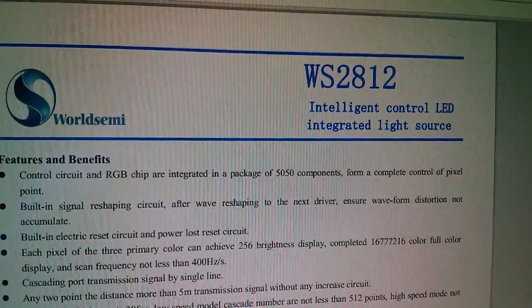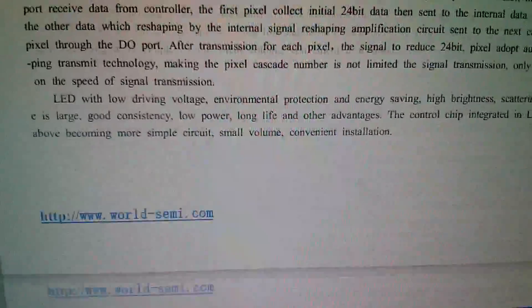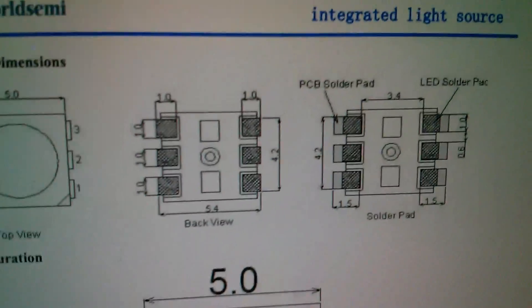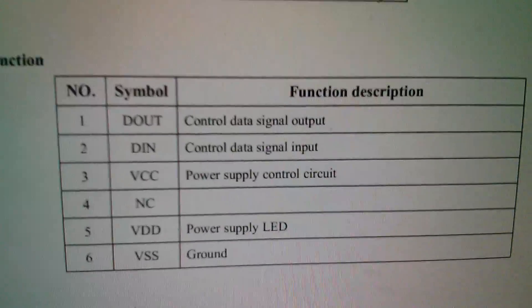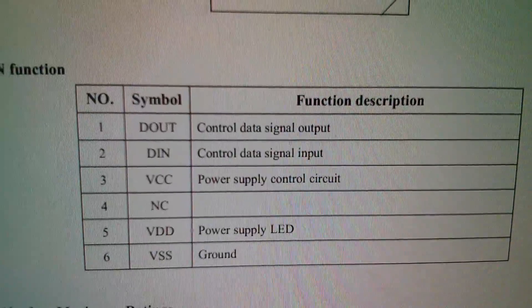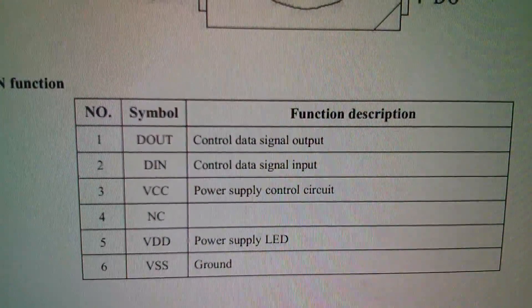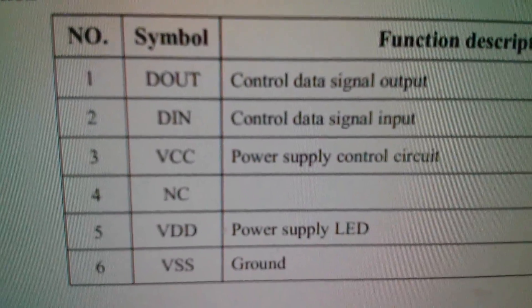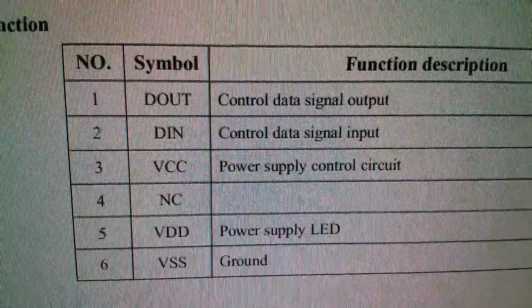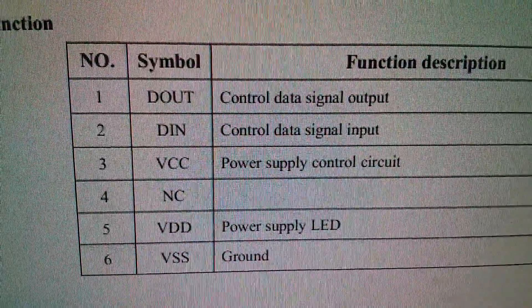The WS2812S, although the data sheet just says WS2812, is a slightly older version. You can see it's six pins. The pin outs: pin four is not connected. We have VCC, VDD, VSS, D out and D in. So there are two power pins — VCC, power supply for the control circuit, and VDD, power supply for the LED.